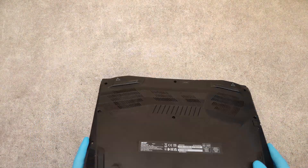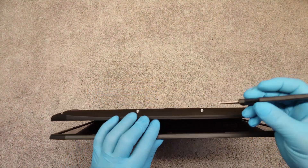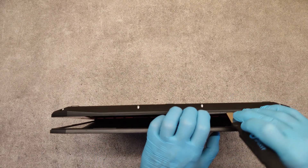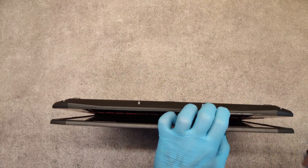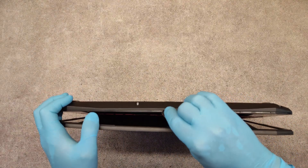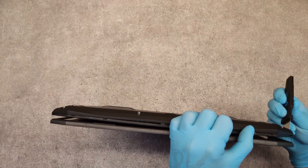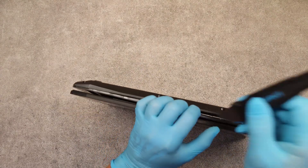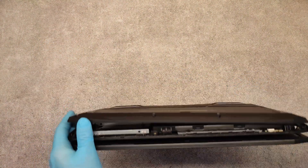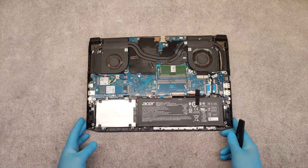Now after we have unscrewed all of the screws on the back panel, using a sharp tool, open here a little, then using a plastic tool slide it here and the bottom panel will open. Here a little, and from the other side. Gently. That's it.